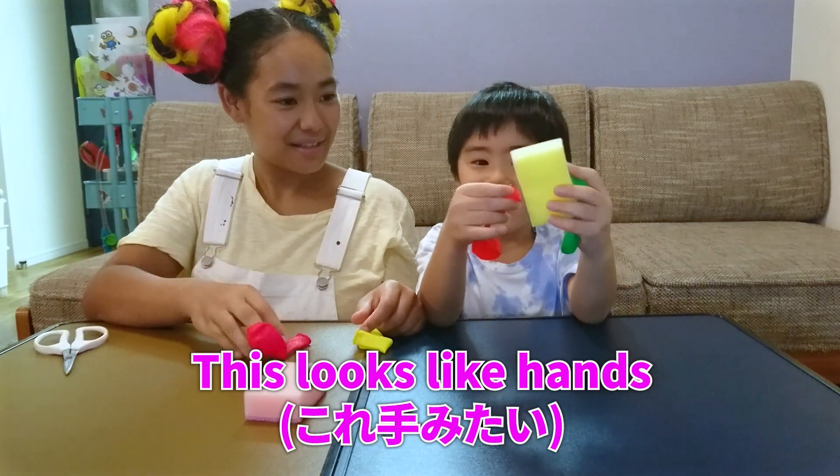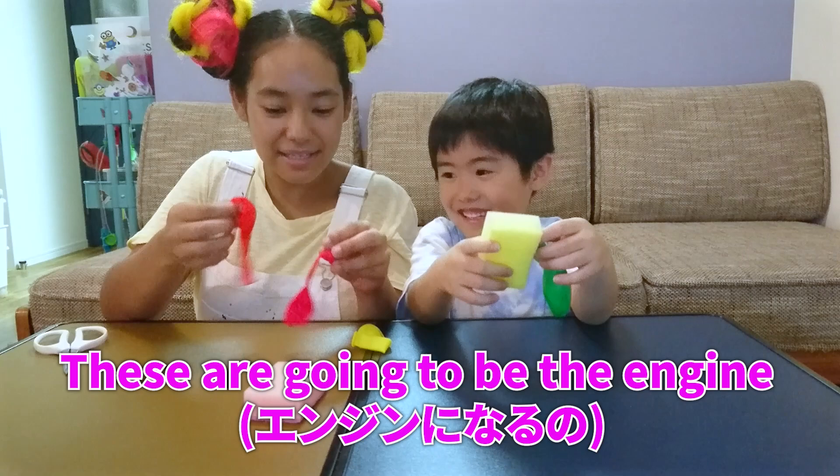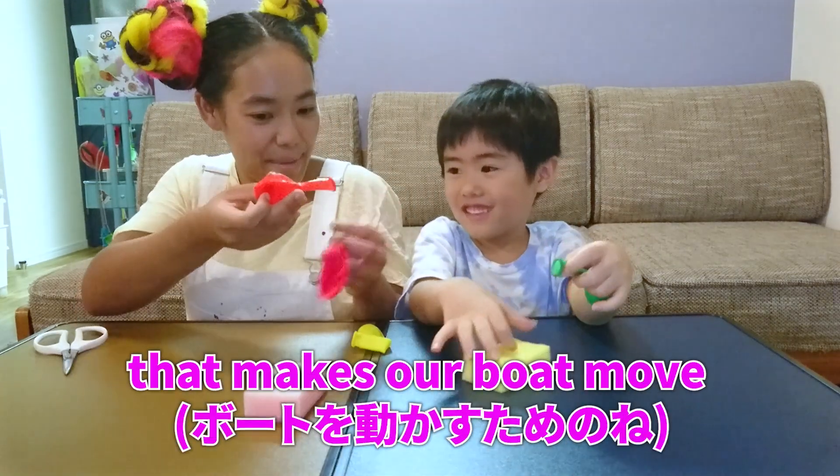Look, these look like our hands. They do look like hands, but they're not going to be hands. These are going to be the engine that makes our boats move.